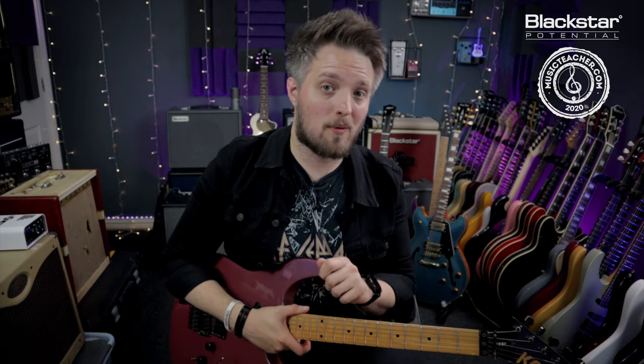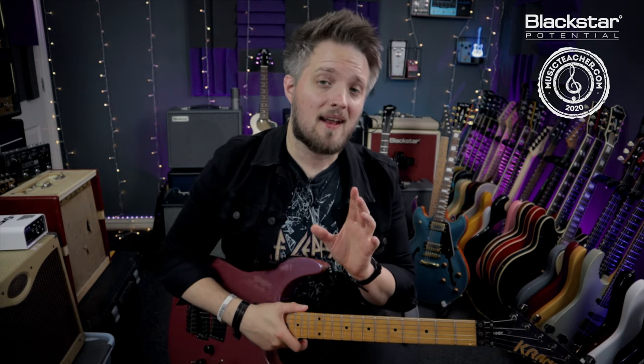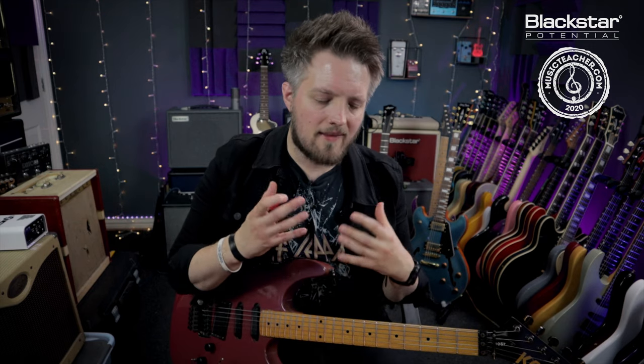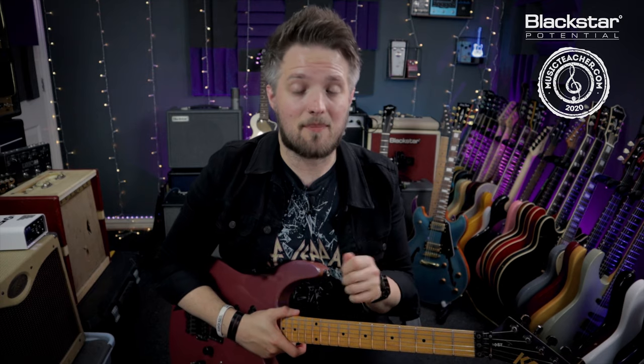I've got it running through an IR of a 4x12 cabinet in a big studio via the Torpedo Captor X from Two Notes. The reason for this is I want a lot of my gain to come from the power amp, so I've got the amp on 20 watt mode and the master volume is about three quarters of the way up. To get this big saturated British rock amp sound I've got the ISF all the way to the British side. My EQ is set to compensate for the fact the amp is pushing the power amp so hard — the bass is on one, the mid is on halfway, and the treble is up at nine.